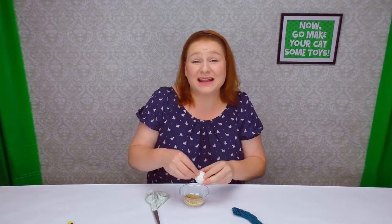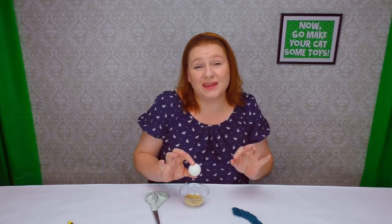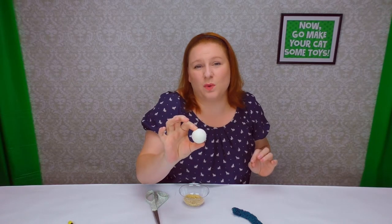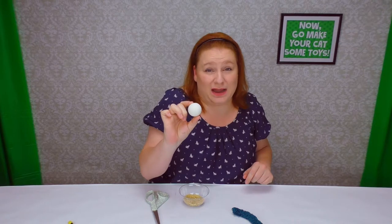Stick some rice in it. I'm just going to add about 15 pieces using my fingertips. Once you think you have enough in there, give it a good shake. If you can hear it nice and loud, that's what you want. You don't want it to be too heavy, but you want it to be nice and loud with the rattle.